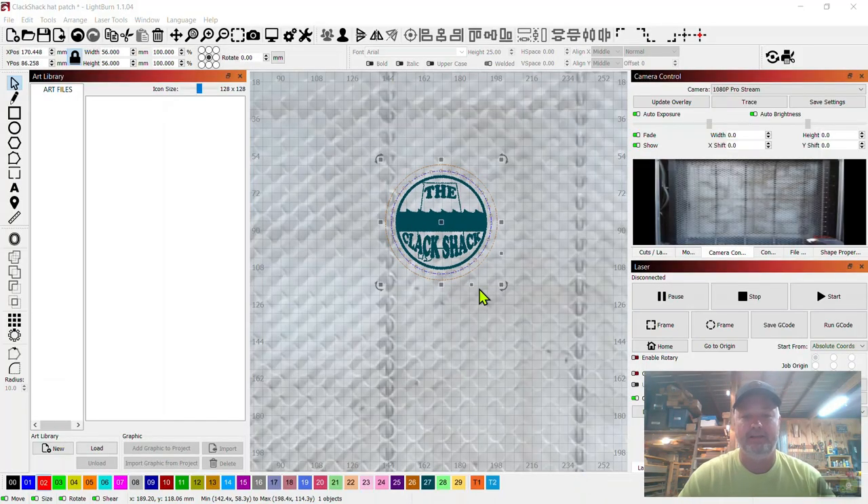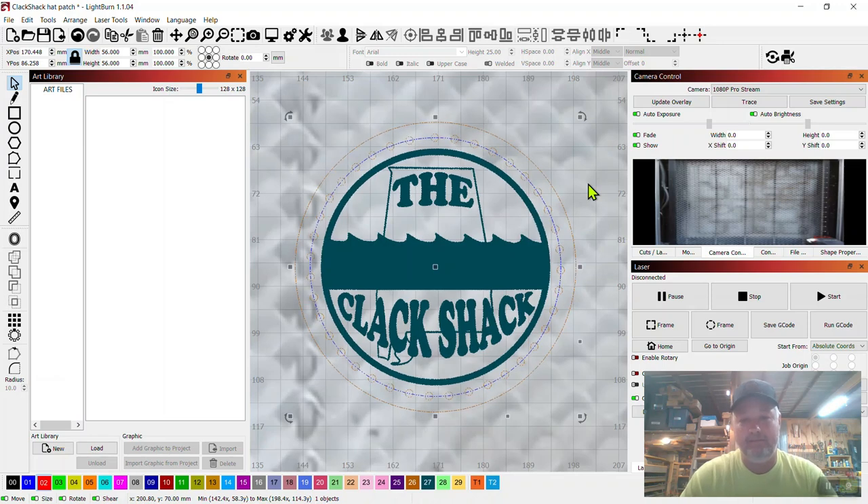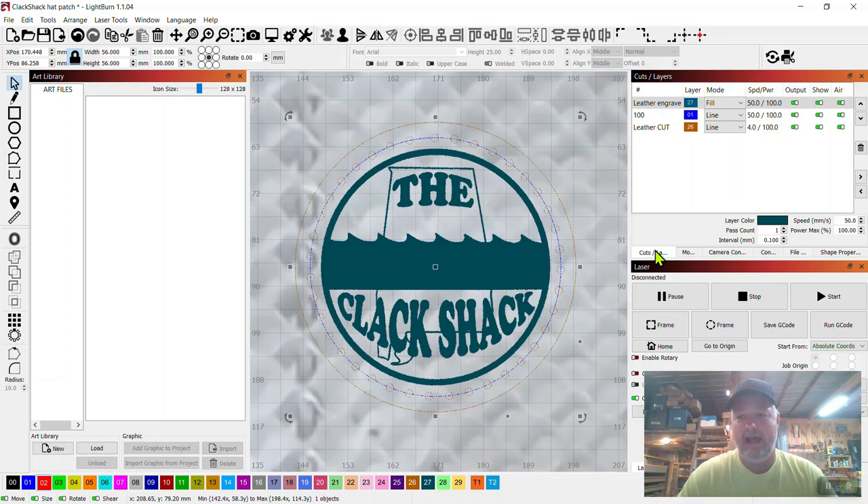Alright guys, this is the file I used to create this hat. Before we get into anything else I'll go ahead and throw out my settings so everybody can look at them. This is the exact file I used, and I have my speed set to millimeters per second — so if you run millimeters per minute you'll need to do a little math. Go ahead and screenshot this now because I don't want to forget. My leather engrave speed was 50 millimeters per second at 100% power output.